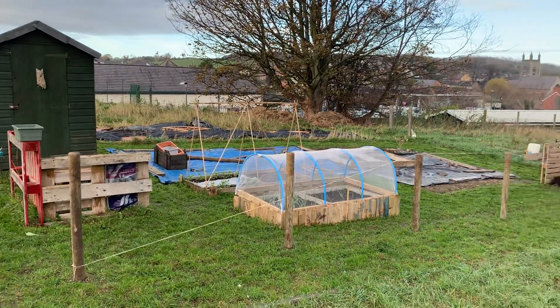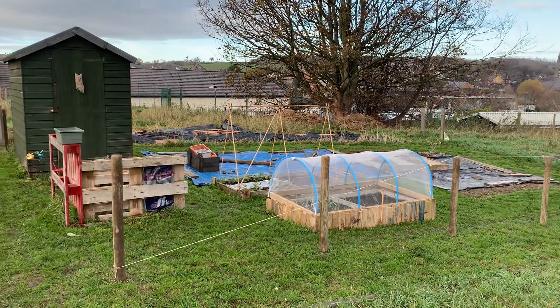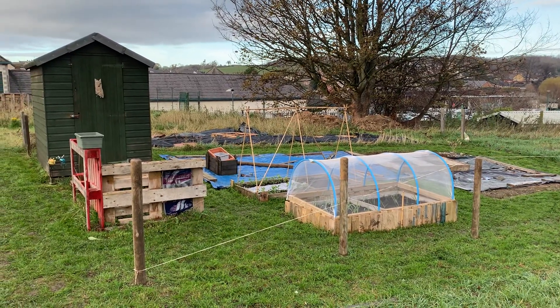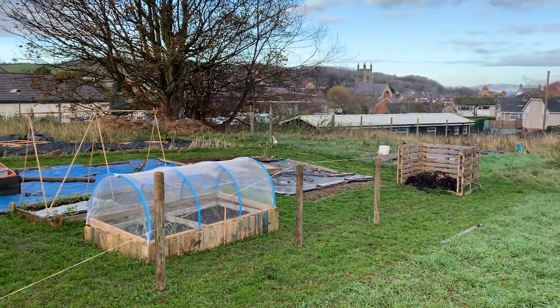Good afternoon. I thought I'd show you my allotment quickly — it's obviously December and I've just come to have a bit of a tidy up and cut the grass.